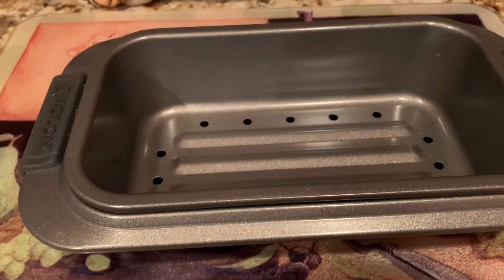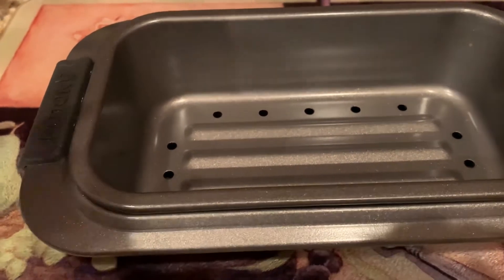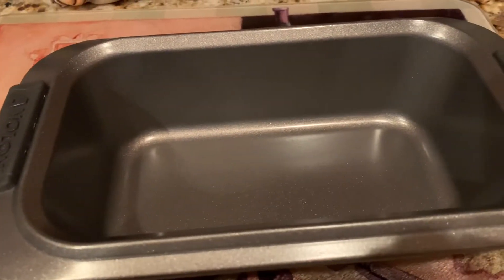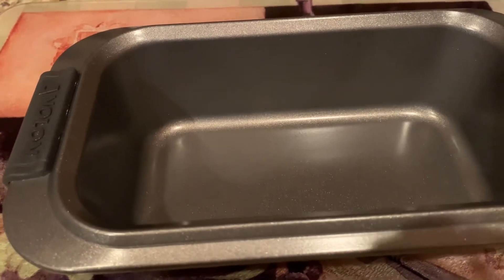It's wonderful. It does not stick. I do not have to worry about washing it at the end — it is non-stick. And also it's so easy. You can take this section out and make your breads or whatever you would like to make, and it is perfect.